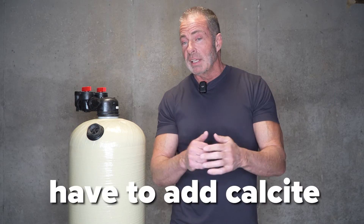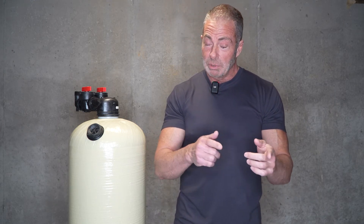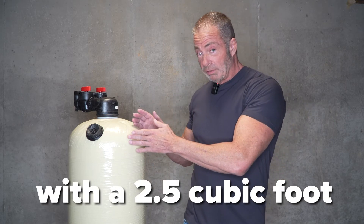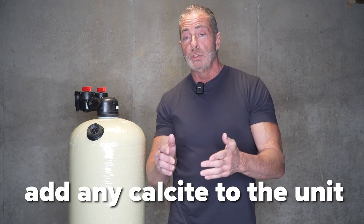Here's the difference: with the 1.5, you're going to have to add calcite about every 6 to 12 months. With that pH level and that number of people living in the home, with a 2.5 it's going to be 36 months before you have to add any calcite to the unit whatsoever.